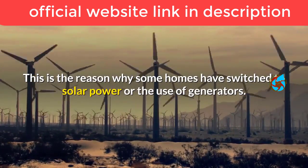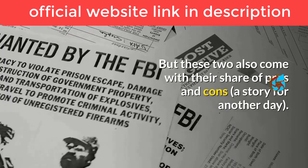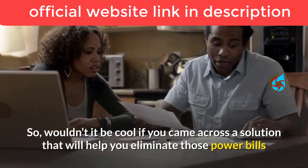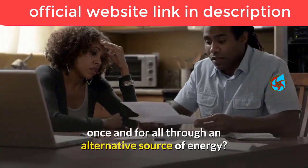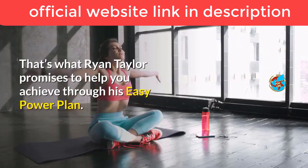This is why some homes have switched to solar power or the use of generators, but these two also come with their share of pros and cons. So wouldn't it be cool if you came across a solution that would help you eliminate those power bills once and for all through an alternative source of energy?